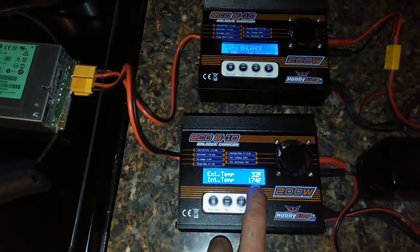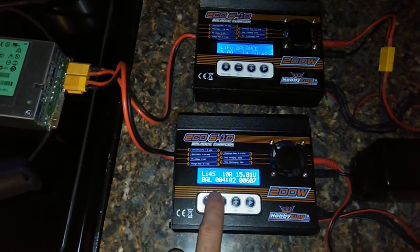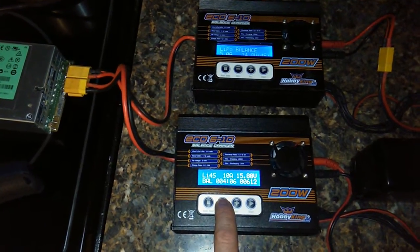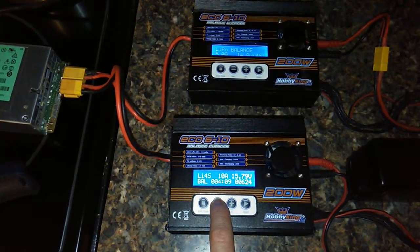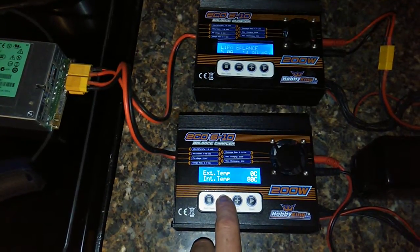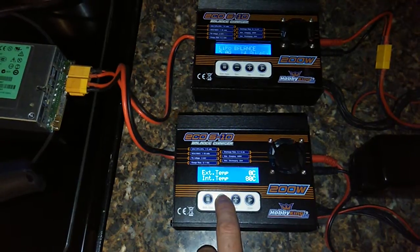Might as well try another one. 179 degrees — oh, 1 degree and this thing should shut off for thermal protection. Oh look, it's already there. Still not shutting off.